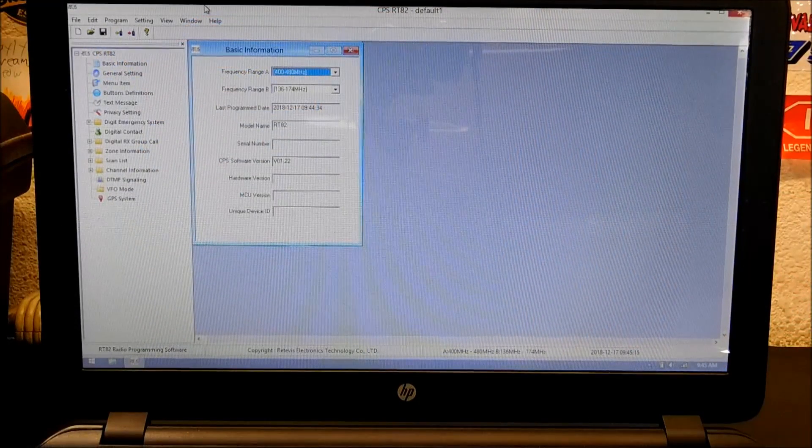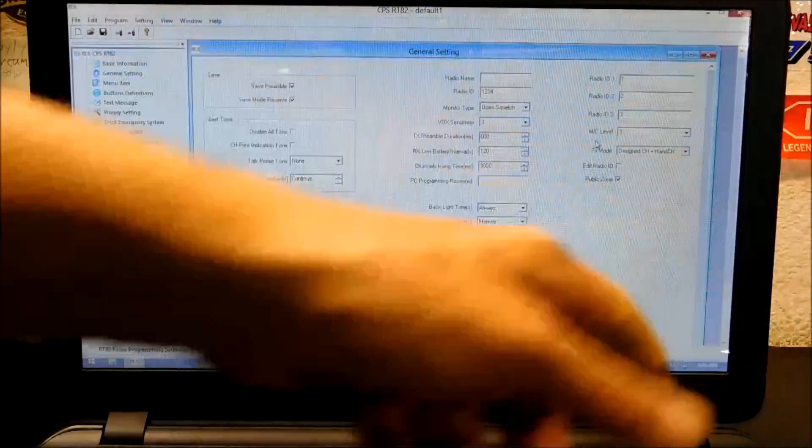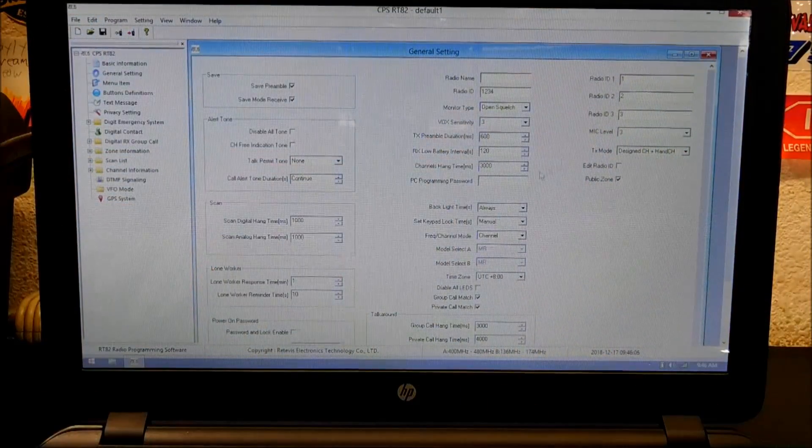This is going to be an ongoing feature on my channel as I learn more about this. I did want to show you the programming software. Once you figure this out, it's going to be a great big aha moment. Basically, when you start out you've got your two frequencies and you can choose whether you want the A or B range to be the 2 meters or 440. You have your general settings — this is where you'll need to put in your radio name and your radio ID. You'll need to apply for a radio ID, and I'll put that link down below.